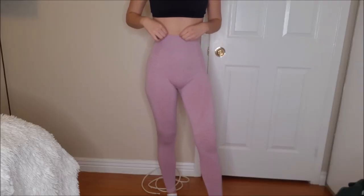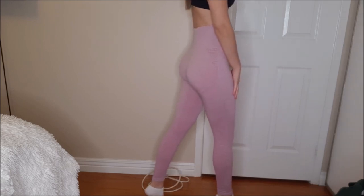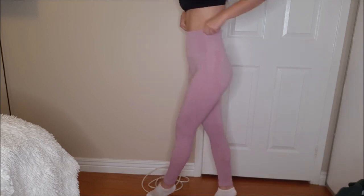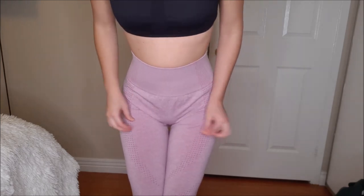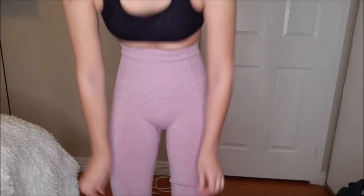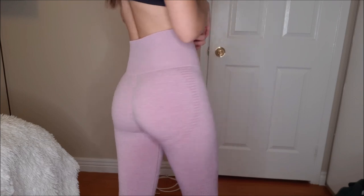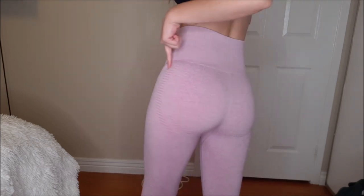So this is me trying on the leggings. They're super high-waisted, which I really like because I personally have a really long torso and many leggings hit just below my belly button, but I like when my belly button is covered and this is perfect for me. In certain positions the front seems really baggy, which is the only downside. But the detailing is very flattering, at the perfect spot, and these leggings are also squat-proof and true to size.